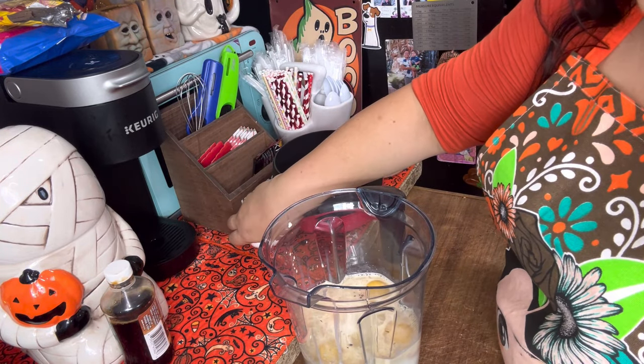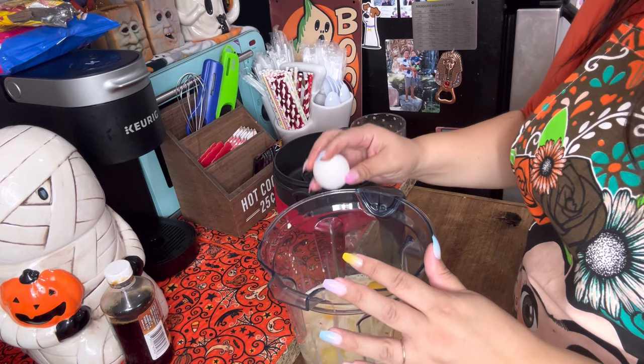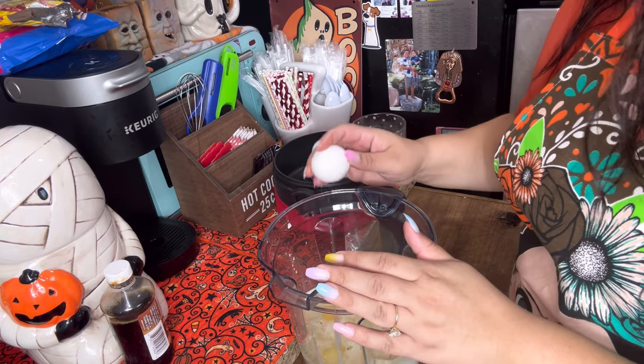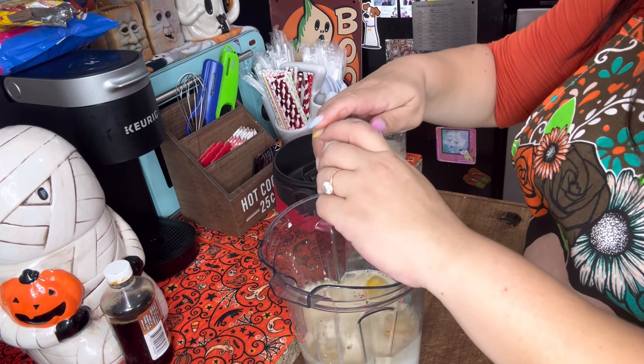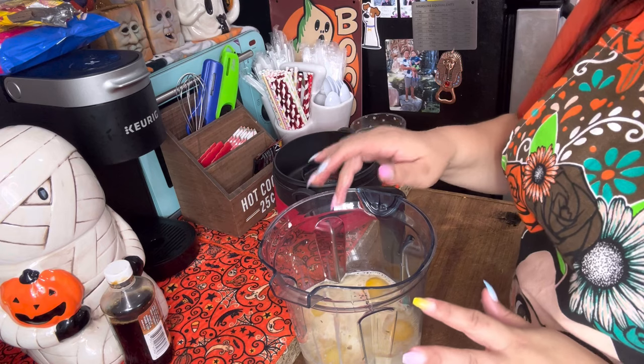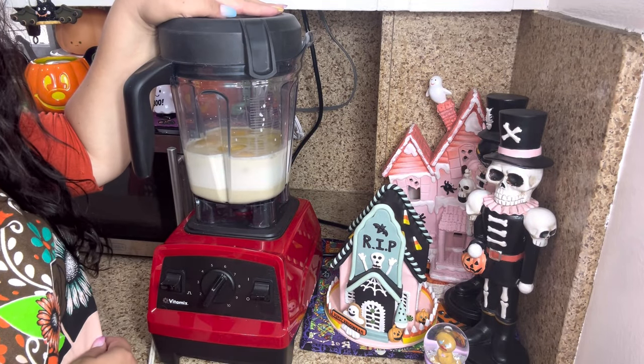Now we're going to add our five eggs. I know I should be cracking them in a separate bowl first because of shells, but I'm kind of good at cracking eggs. All right, no shells went in there! So now we're just going to blend all this up.